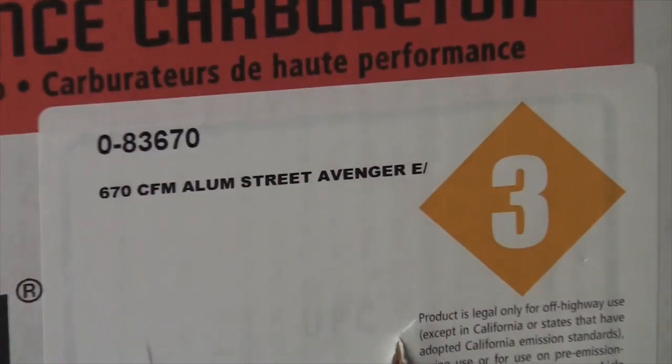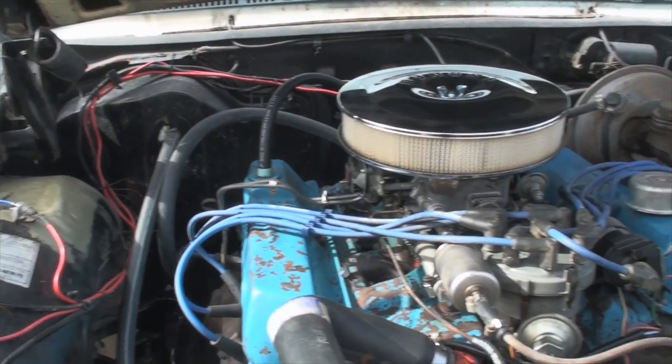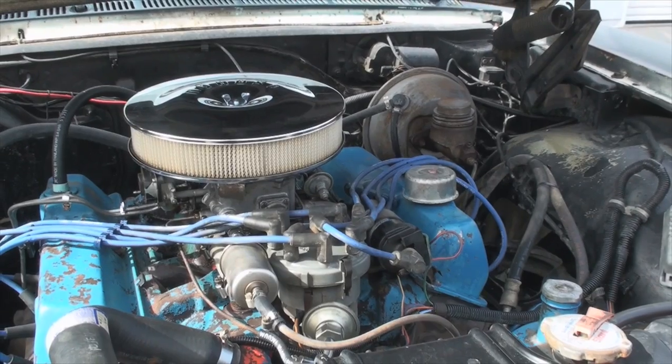So what we're going to do now is swap the stock carb out for this Holley 670 all aluminum Street Avenger carb. You can get this thing online for under 400 bucks — Jags, Summit, wherever. A carburetor upgrade on your car is one of the most high reward tasks. It's something you shouldn't be afraid of doing. It's really quite easy, kind of fun to do and the rewards are immense.